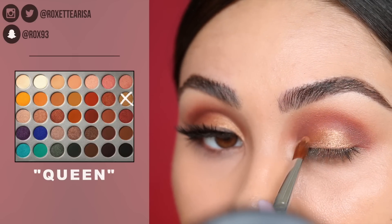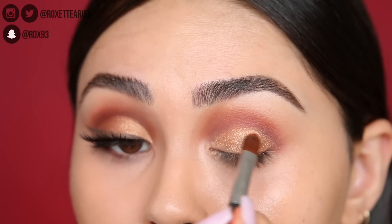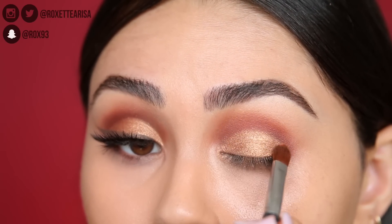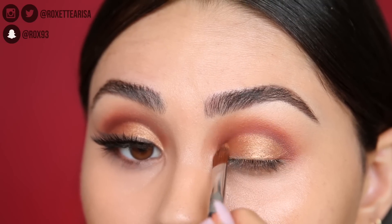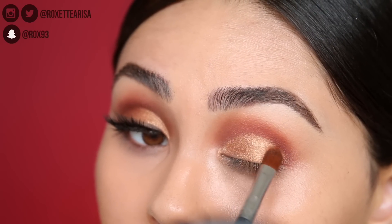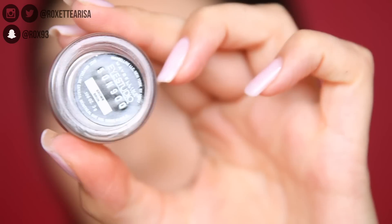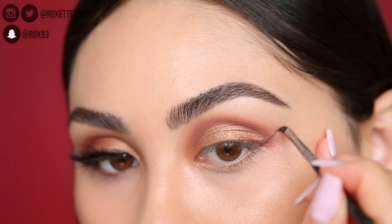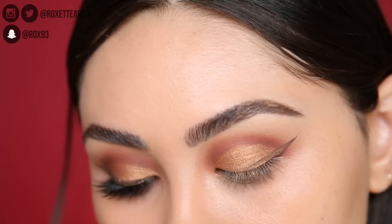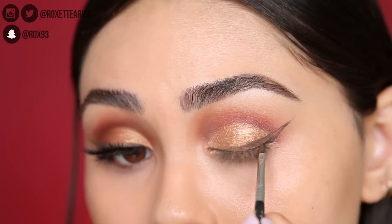Then to really make it pop, this shade excites me so much — it's a beautiful metallic gold, almost like a foiled shadow. We're going to use that to create a little cut crease, just padding that onto the lid. I didn't wet my brush or the eyeshadow — this is literally the pigment you get out of the pan dry, which I think is incredible. Then we're adding on some brown liner; this is the Maybelline Eye Studio in the shade Brown.